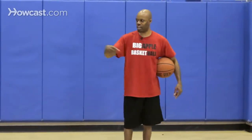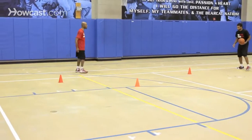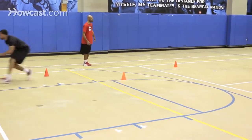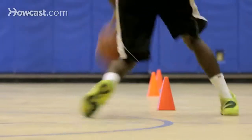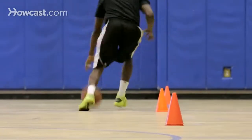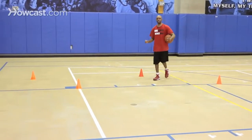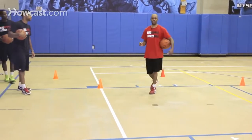Now as George comes back with his left, we'll watch Jerry go with his right. Here we go — accelerate, push it out, really accelerate, push it out. We want to make sure that we stay low on this dribble. Stay low, accelerate, stay low, accelerate, and stay low. Remember, staying low is very important when we do this drill.